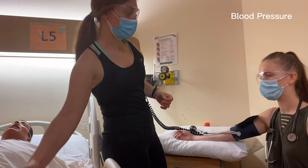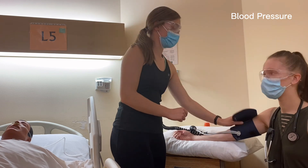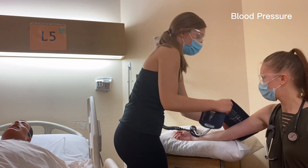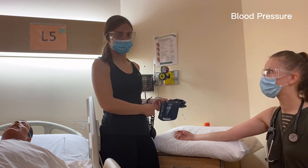We're recording the blood pressure as 102 over 78. We're also going to take note of the arm it was taken on — it was taken on the right arm — and that she was in a sitting position.